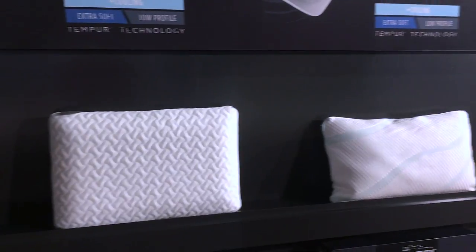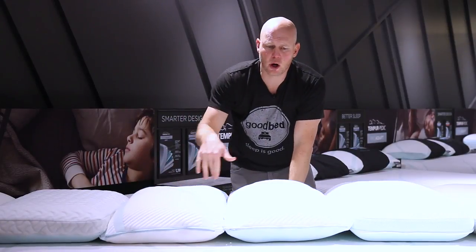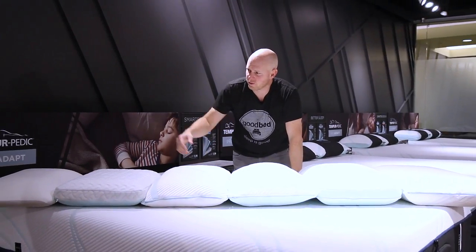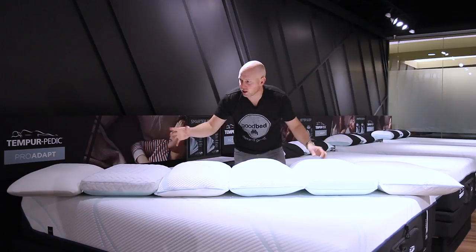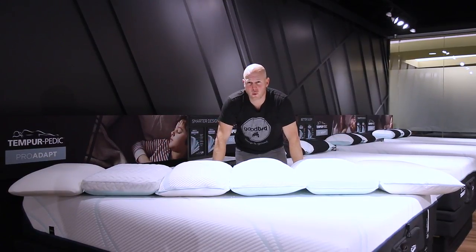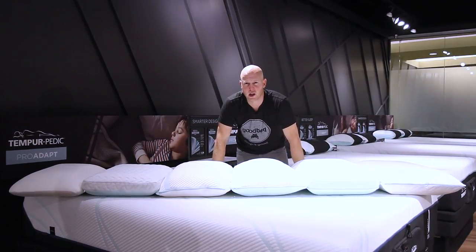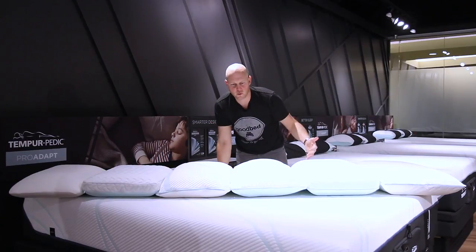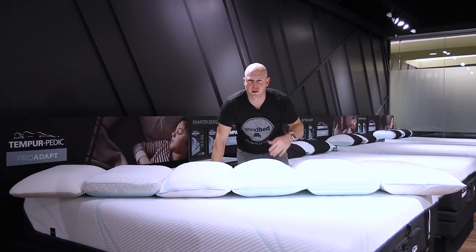Hi, I'm Mike, founder of GoodBed.com. Today we're going to take a quick look at four brand new pillows from Tempur-Pedic: the Cloud, the Pro Low, the Pro Mid, and the Pro High. We also have two other pillows here — the Symphony and the Tempur-Cloud Breeze dual cooling pillow. Those have been around for a while and are super popular, so we thought they'd be helpful reference points for context. We're basically going to run you through each of these four new pillows and their features and characteristics, then give you a little bit of guidance on how to choose between them.